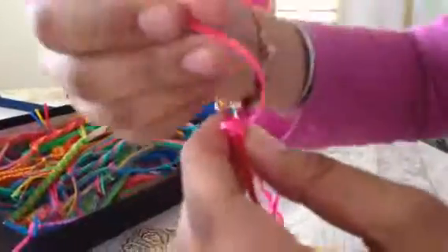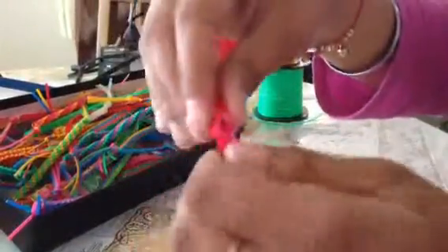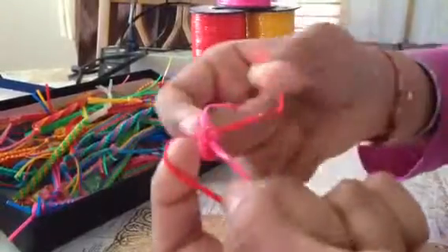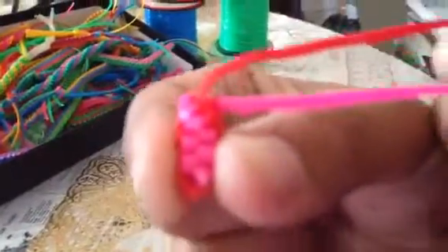I'm going to do the same thing again — put this one diagonally across. You want to stay with the same color; I chose pink, so I'm going to stay with pink. Put it through and then pull. You can see that it's starting to twist.